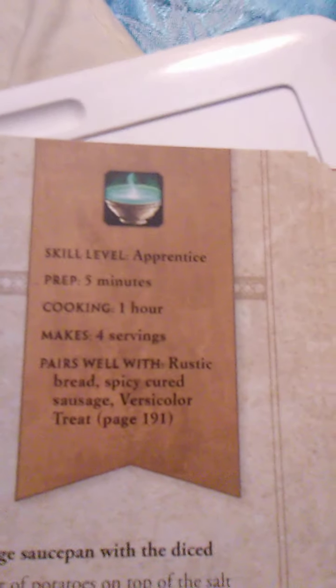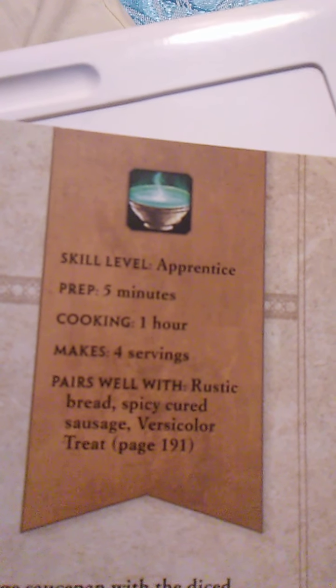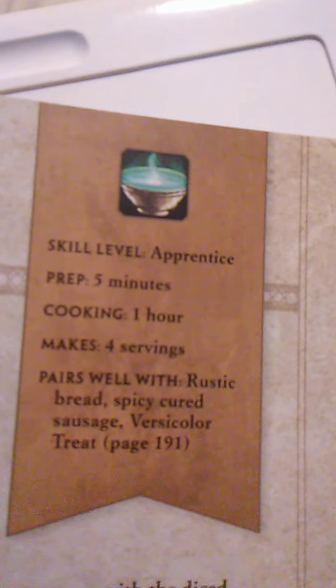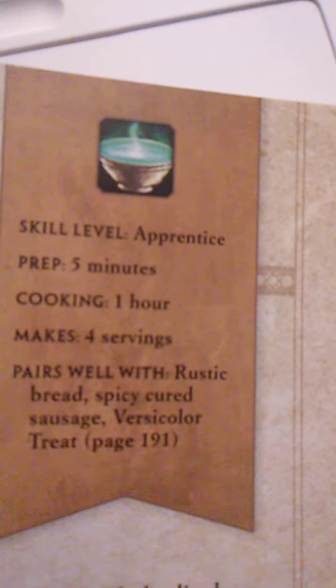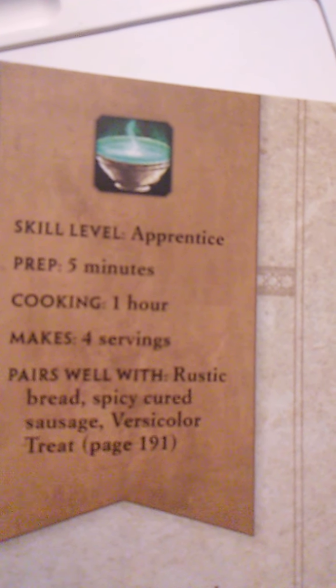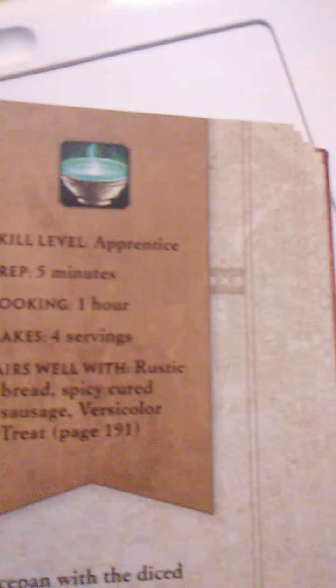Up next we have the clam chowder, and this is always a favorite. This is an apprentice level recipe. Prep time is 5 minutes, cooking time is 1 hour, and it makes 4 servings. It pairs well with rustic bread, spicy cured sausage, and Versicolor treat on page 191. When it comes to tasty clam chowder, it's hard to find one better than the classic dish that originated with the human fishermen of Westfall.